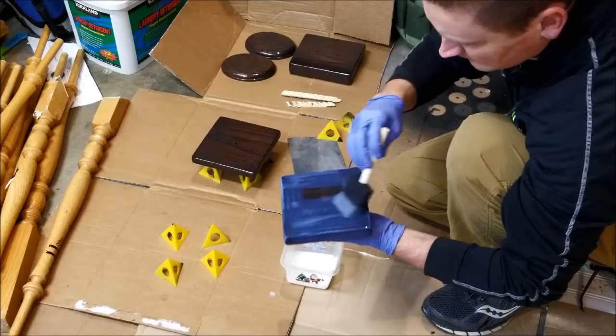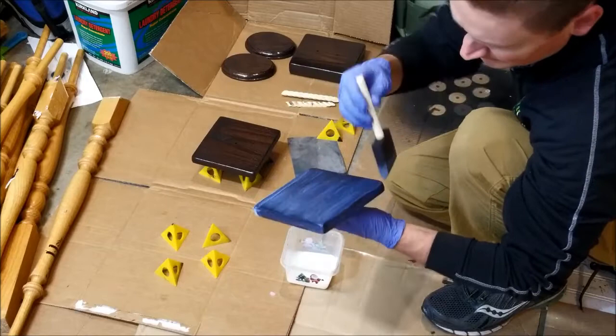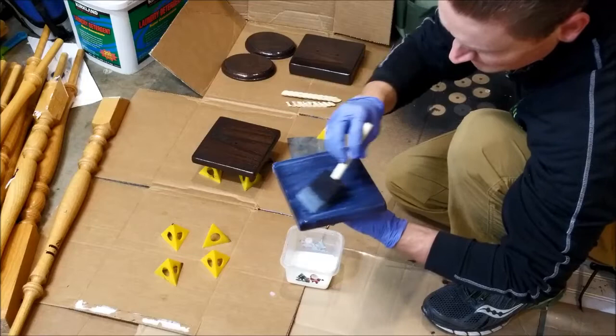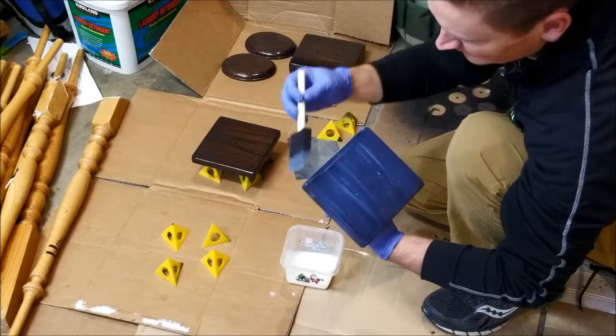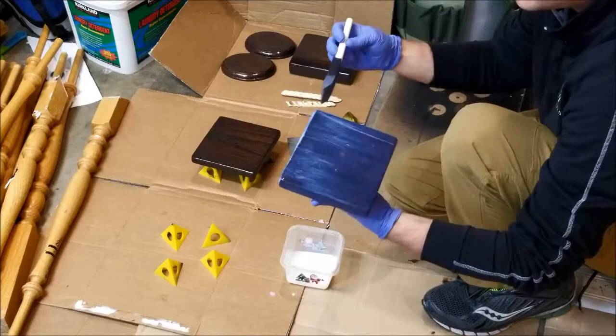I just want a thin coat on the bottom because I'm going to be flipping this upside down. When you flip a polyurethane-coated piece upside down, it forms little drips that create thick bubble spots as gravity pulls the polyurethane downward. So I want a very thin coat on the bottom — you don't need much. Then go around the sides.